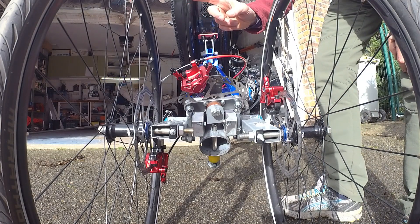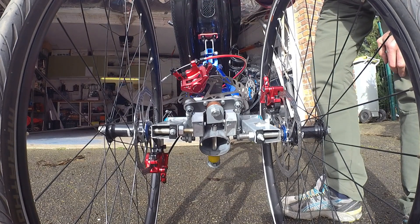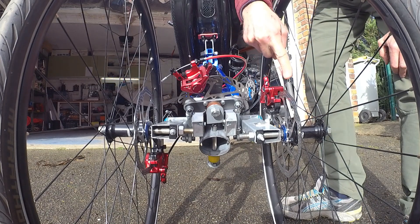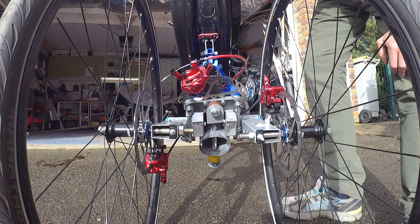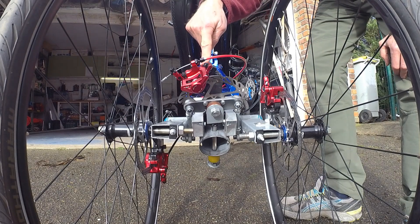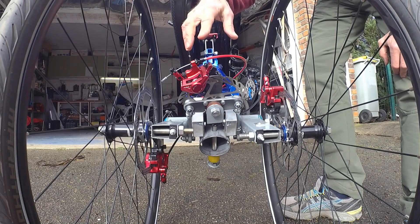So now we are showing two different types of tilting mechanism. The soft one, which is working on the rear discs, and the hard one, which is the new one, working here. And I will show you how it works.